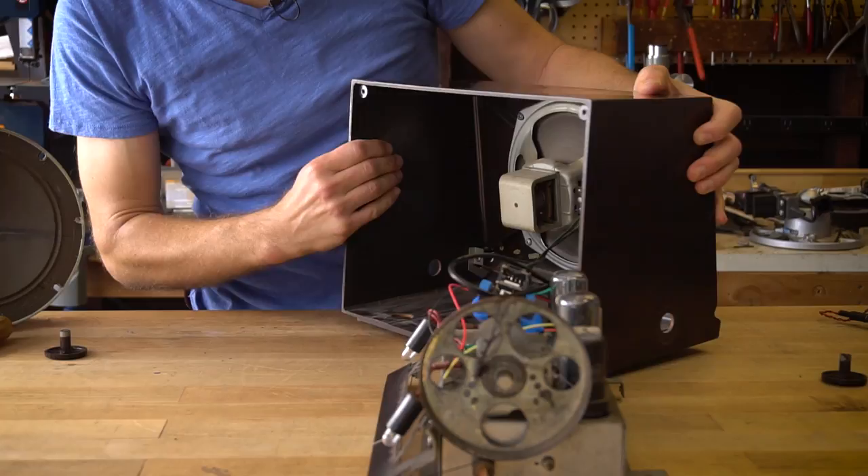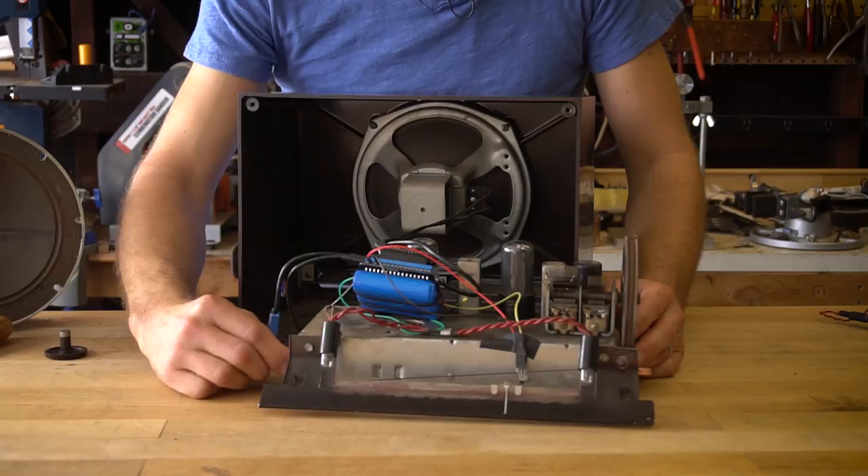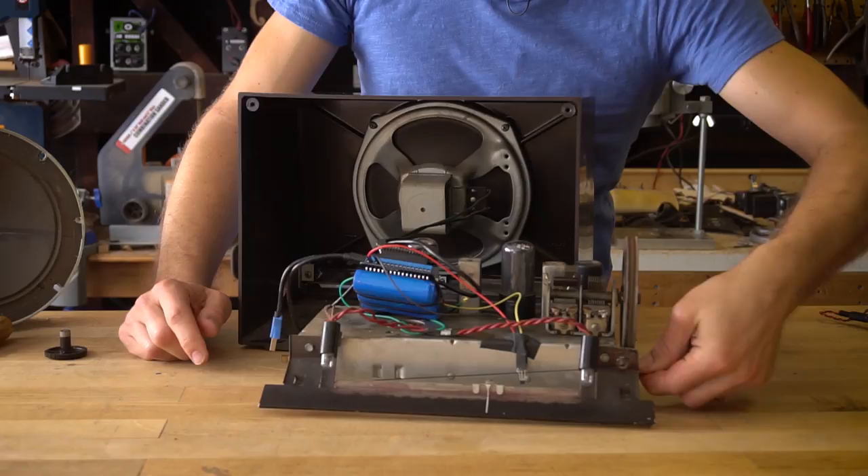With this turned around you can see the on/off switch and volume here, and the tuning mechanism here. The tuning mechanism is pretty cool — it actually is an air capacitor, which is usually how these were tuned.